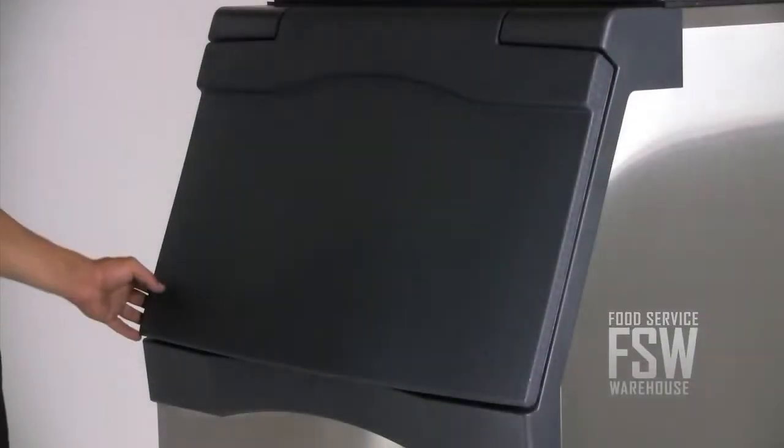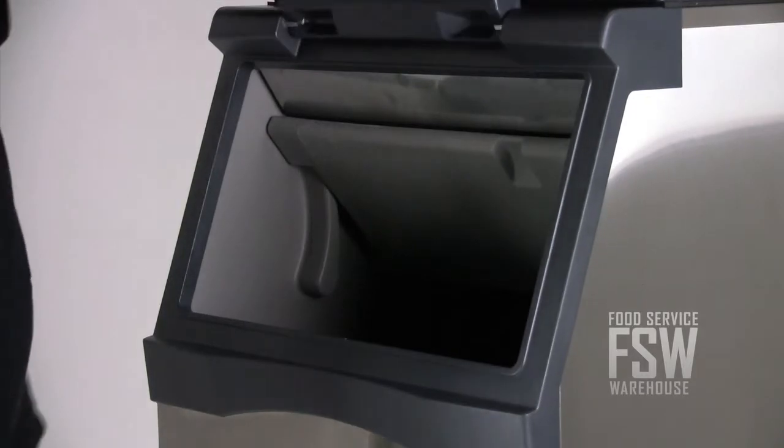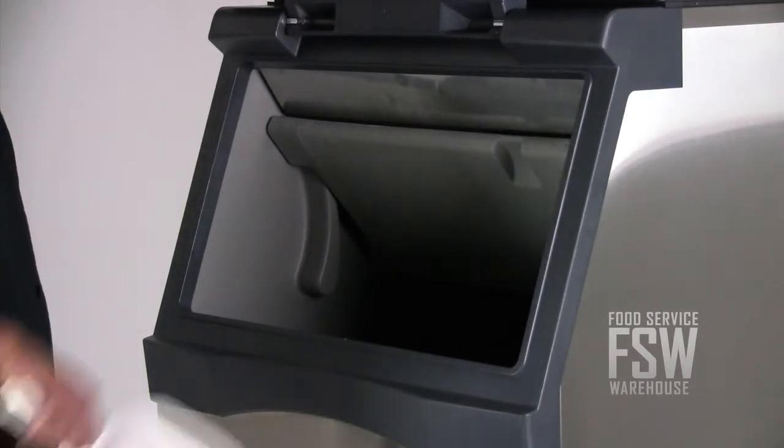The ice storage bin is made with polyurethane foam insulation to keep ice chilled. It has a durable plastic door with hidden spring-loaded hinges that keep it lifted while you're scooping ice.